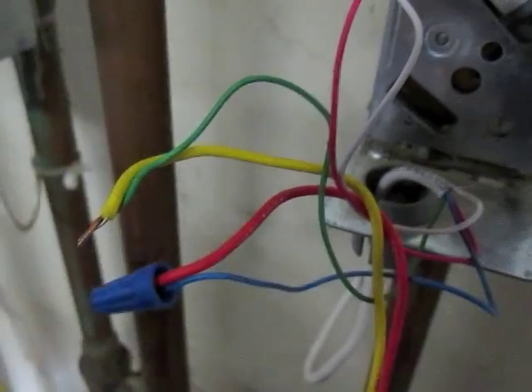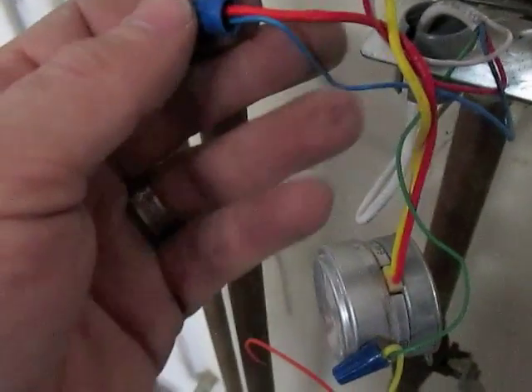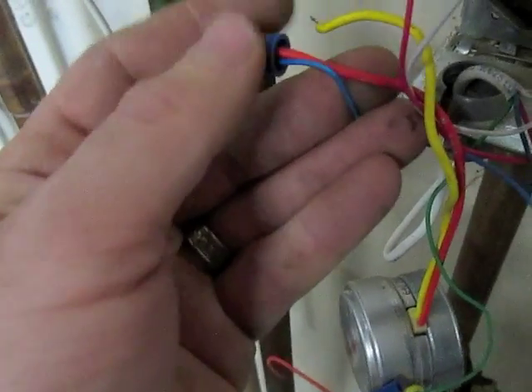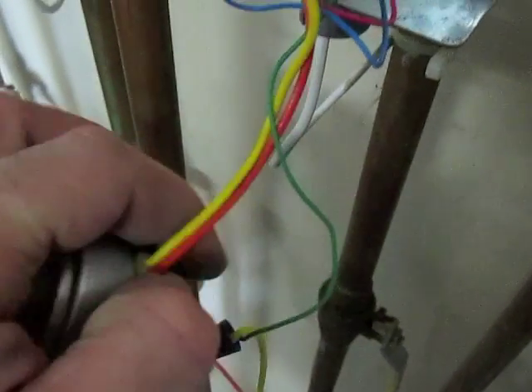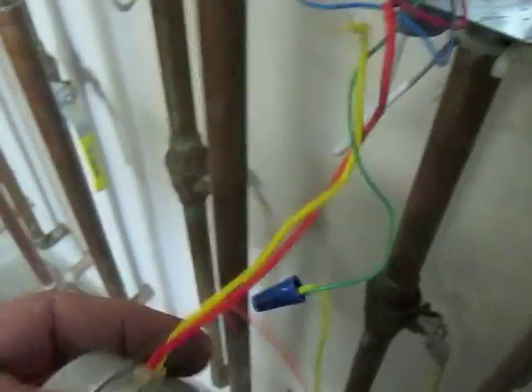I will replace my yellow and green wire. Next, I will replace my orange and blue — this will be removing the old motor. I should be able to pull that away. There's the old one. And I will connect the orange one to the blue.